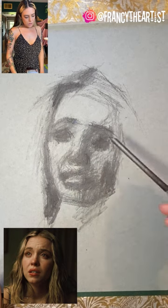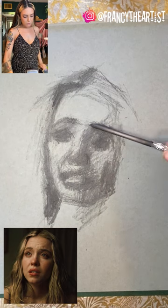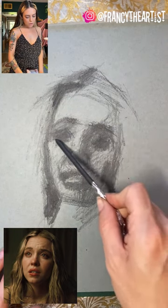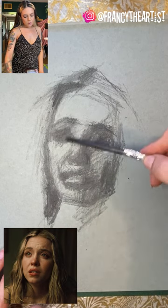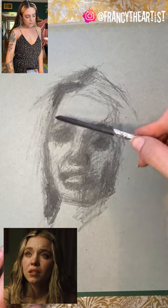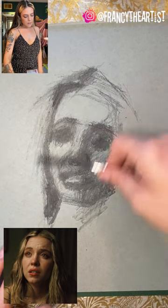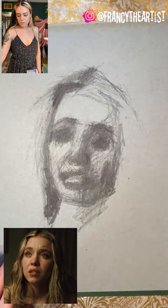Continuing to move around and check my drawing. Right now I'm focused on my values, but I'm also very focused on the drawing itself — I want to make sure everything is in place before I start to move into any detail, because then it's just easier later.